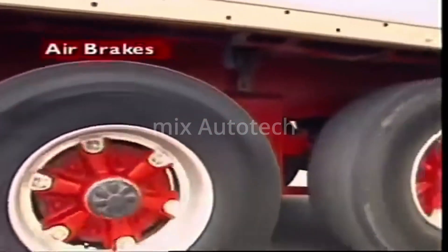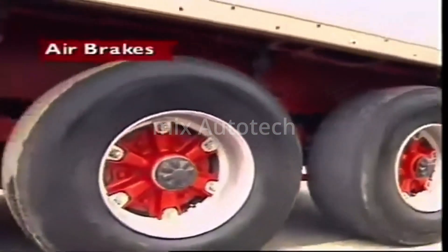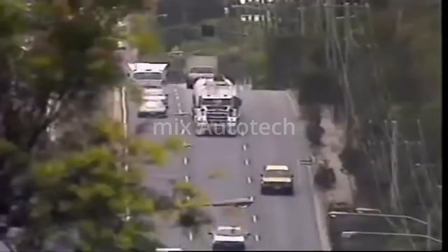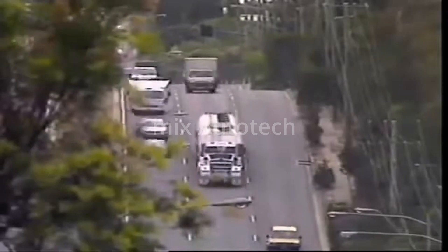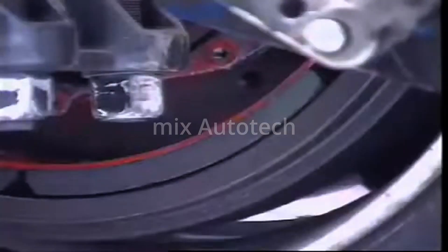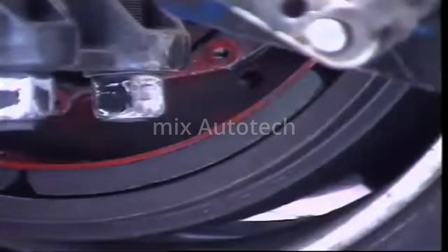This section examines air brakes. Air operated braking systems are used on heavy vehicles. Compressed air, operating on large diameter diaphragms, provides the large forces at the brake assembly that are needed.